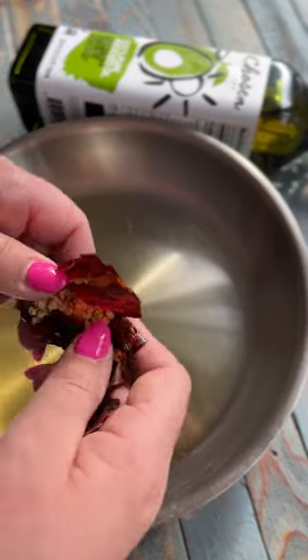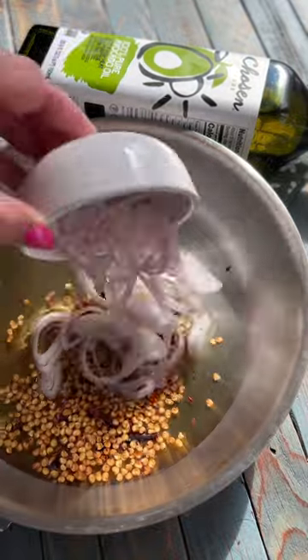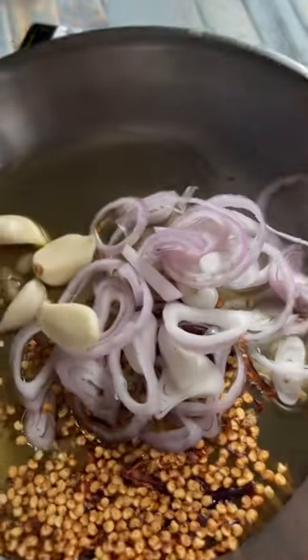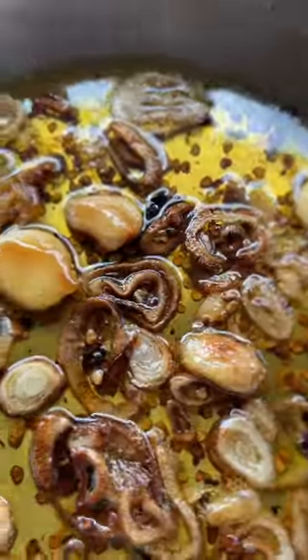Infused oils is such a fun way to elevate any dish. Here's one that I've made with my chosen foods — 100% avocado oil. I did dried chilies, shallots, and garlic, and I let that simmer for about two hours.